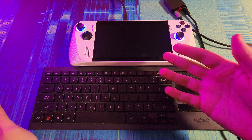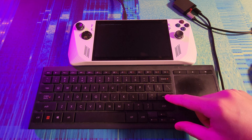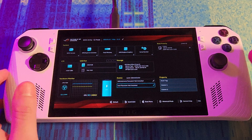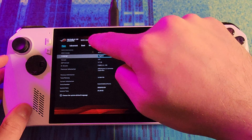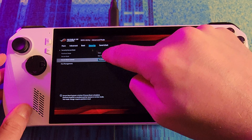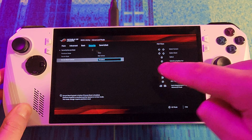Hopefully it boots into Bazzite now. So far so good. Continue boot — it says I need to load the kernel first. That seems to be related to secure boot, so we need to turn that off. Back in the BIOS, we go to advanced mode, then security, then secure boot, and we tap secure boot control and set it to disabled. Just like that.